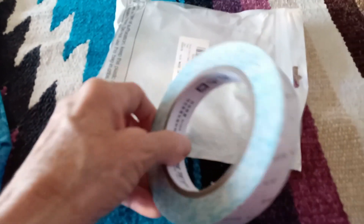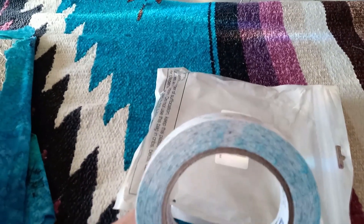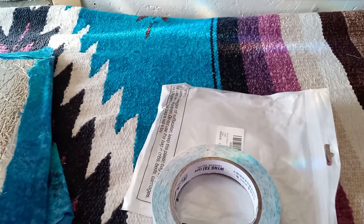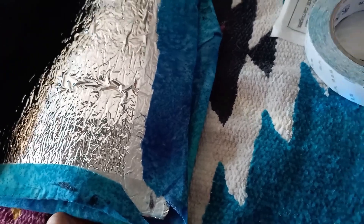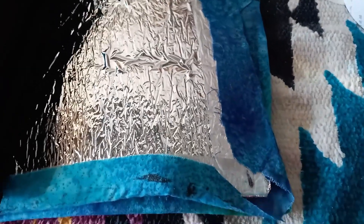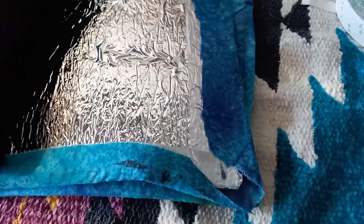I bought this fabric tape on Amazon — it wasn't too expensive. It's sticky on both sides, so it looks like a piece of plastic strip. You can see here what it looks like after it's applied — it's very sticky and holds whatever you need to put on it. In the heat I don't know how well it'll hold up, but once it's wrapped around completely and covered with the fabric I'm putting on this side, I think it'll be fine.